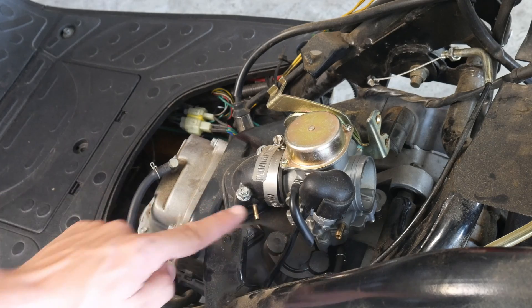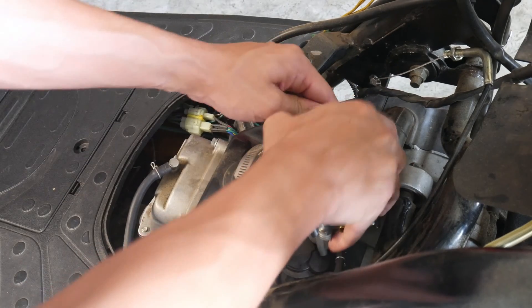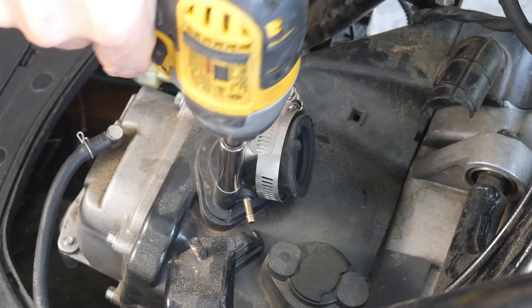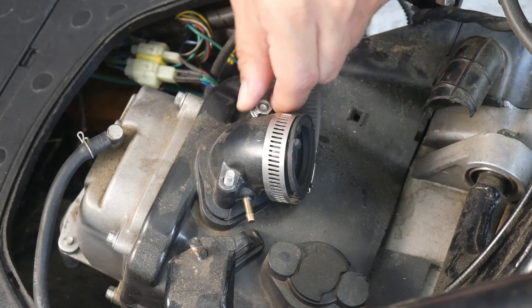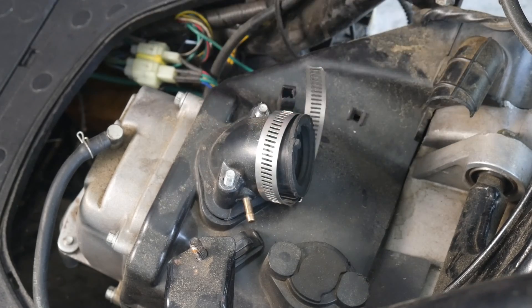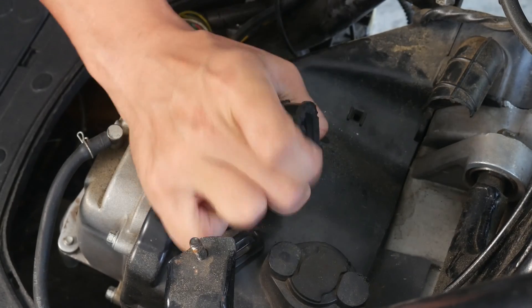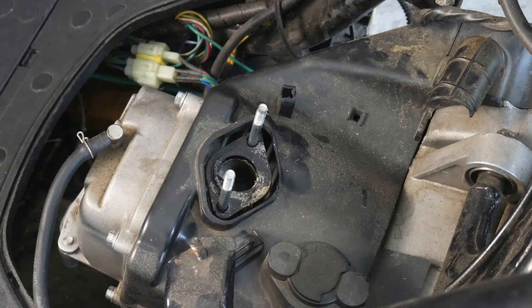Now with the fuel line, vacuum, air filter, and throttle disconnected, the carburetor should fall right out. For the carburetor boot this is going to be a 10mm — I'm using my impact wrench to take it off quickly, but on installation you'll want to do it by hand. A little coaxing since it's been a while since it's been off — and there we go, boot for the carburetor.